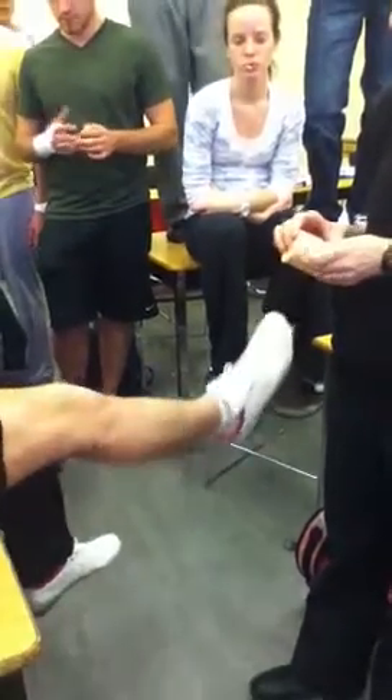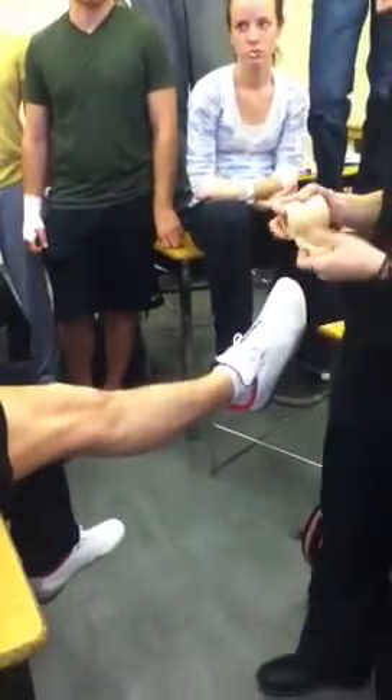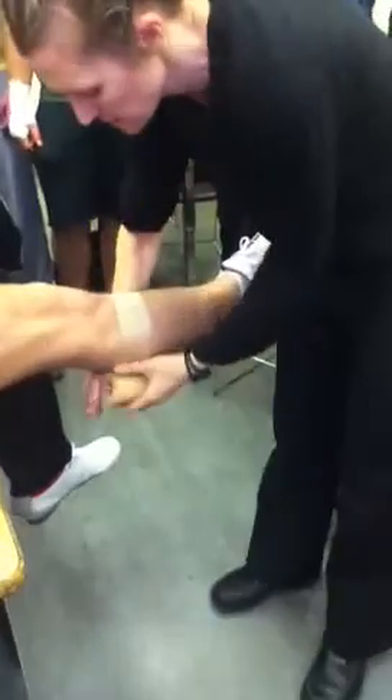I'm going to have to put a little pro wrap on here. This is not my first choice, but I have a hairy athlete and I've got to go around the muscle belly. So I am going to put a little bit of pro wrap on here. Now slide back and take off your shoe and your sock.